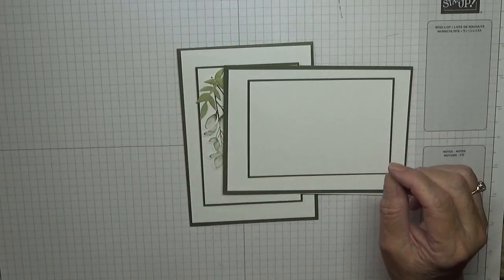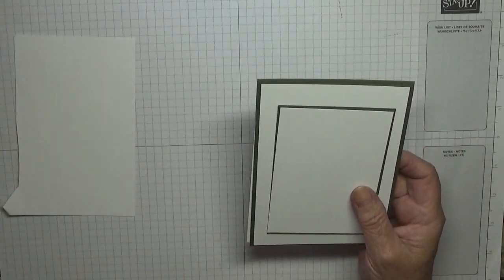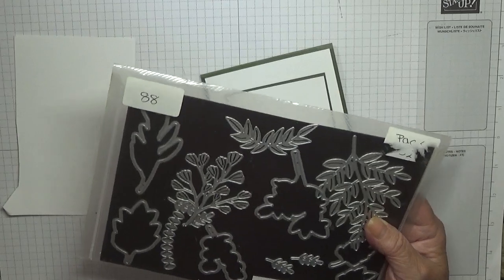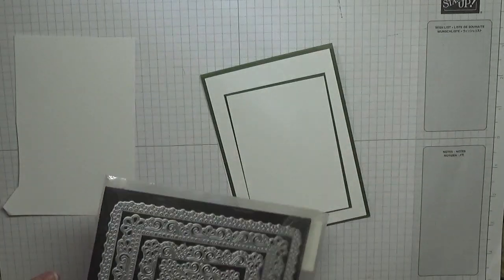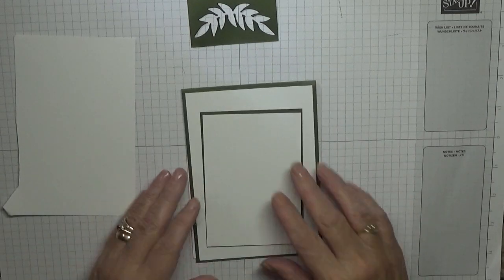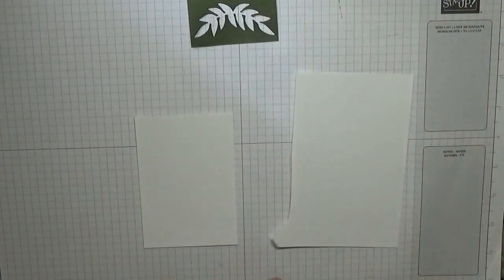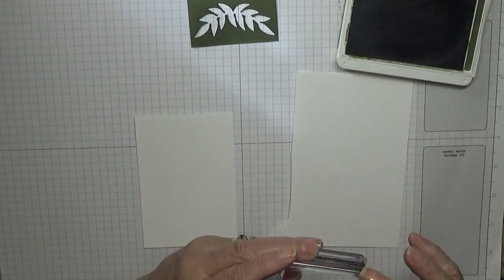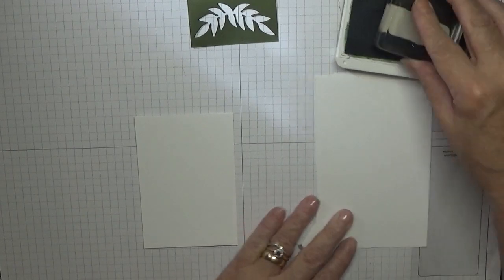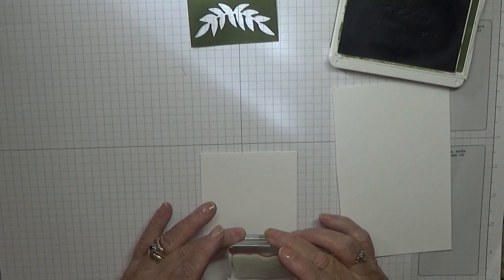I've also got some scrap white for the stamping, and I'm also using the Forever Flourishing dies to stamp out the leaves and that bit as well. I'll show you what I did with that in a minute. So let's get our stamping done. First of all we're going to stamp a sentiment — make sure it's straight on my block — and I'm going to stamp that just down here, bottom right.